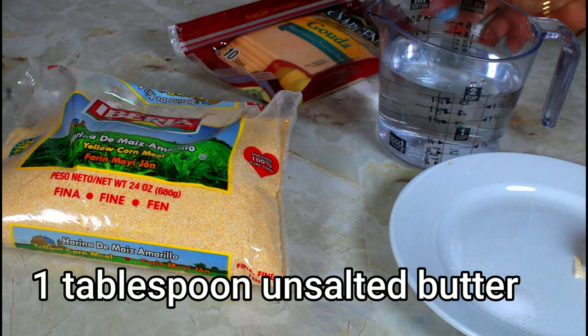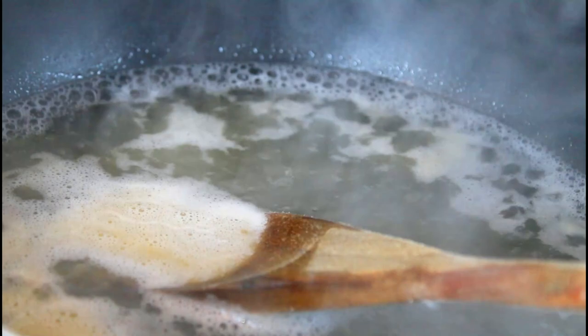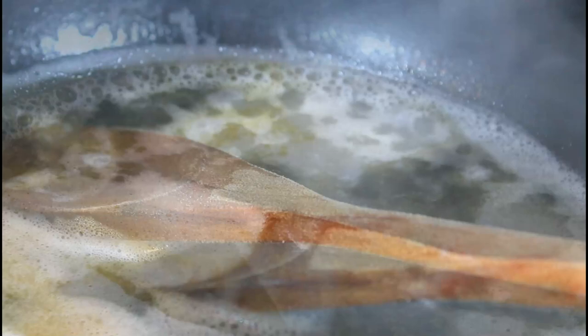So let's start the first one. I have my pot on the stove. I'm going to put two cups of tap water, half a teaspoon of salt, and one tablespoon of butter, and I'm going to bring that to a boil. It has come to a boil. I'm going to take it off the stove and add one and a half cups of fine cornmeal.